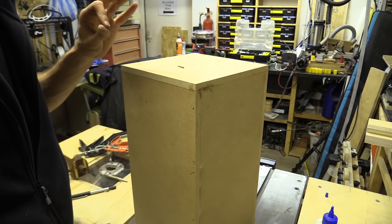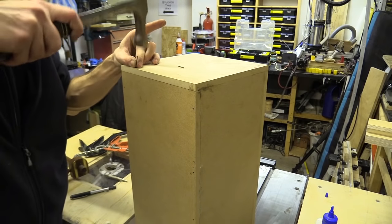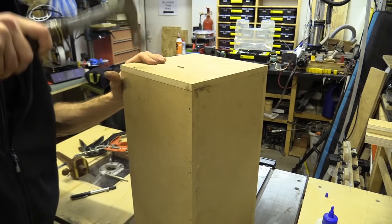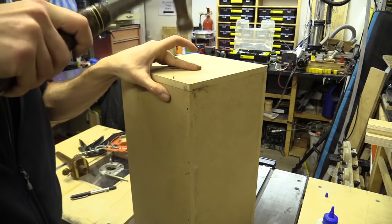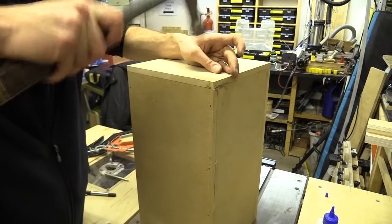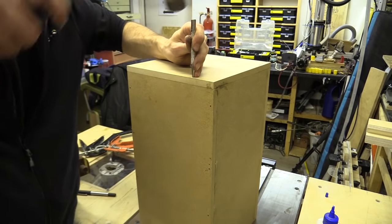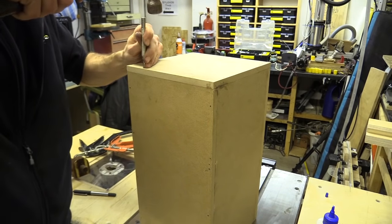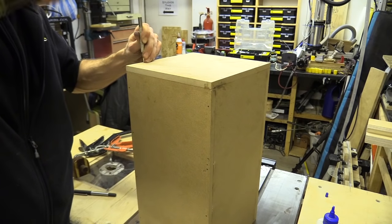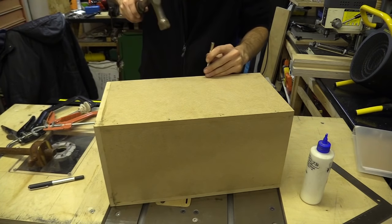Everyone who does this for the first time always forgets to put the nails on the last section. It doesn't matter as long as you've got glue there — but I will judge you. Take your punch and hammer the nails in about half a millimetre to a millimetre down. The reason is so the nail heads don't rip the sandpaper, and also when you go to paint it you have space to fill the heads and prevent the metal potentially rusting and coming through the paintwork over time.